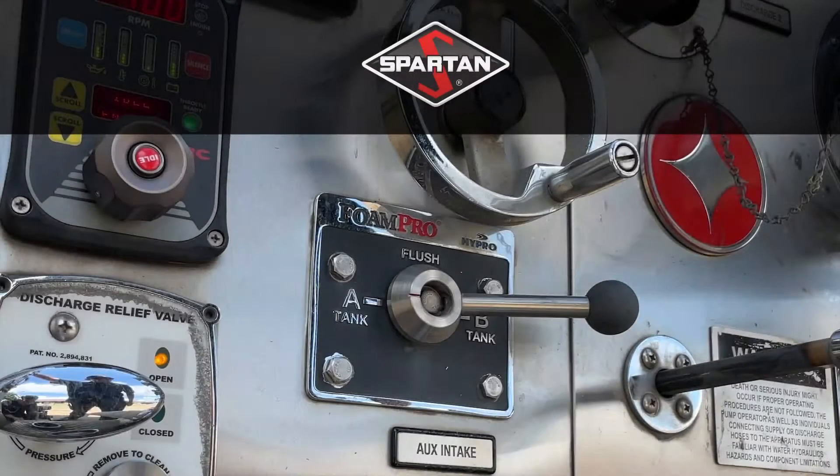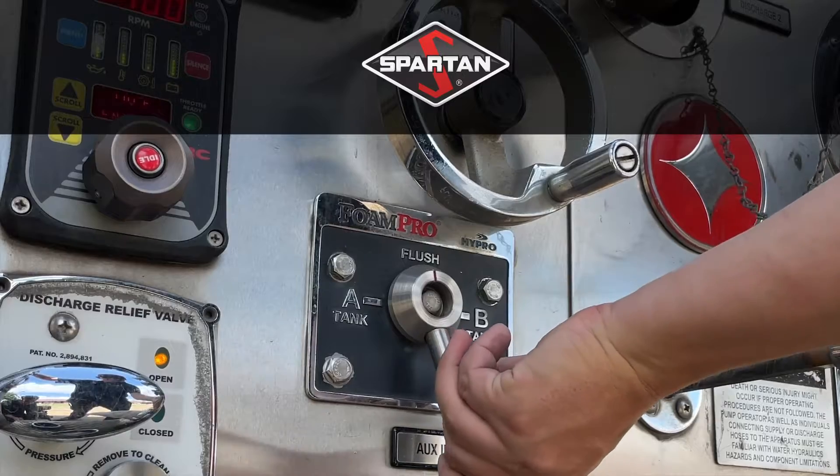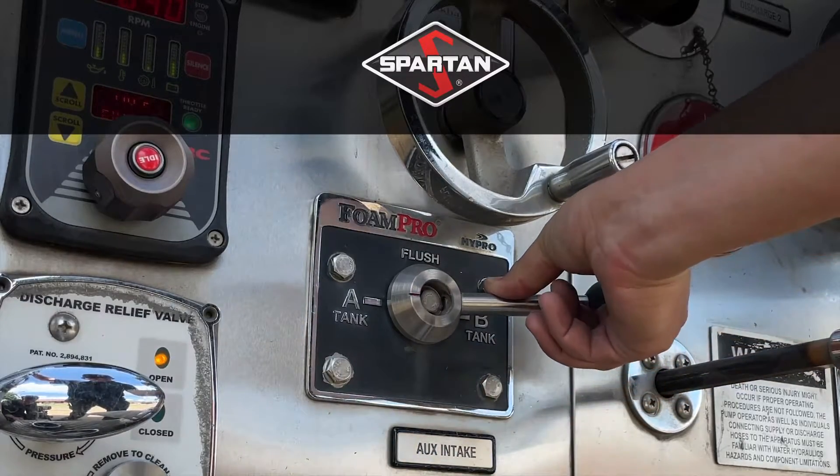If you're operating on a Spartan apparatus that is equipped with both Class A and Class B foam, double check to make sure your foam selector is turned to the appropriate foam. It's not uncommon for drivers to place this valve midline between the two foams. Doing this closes the valve and prevents any foam from entering the system.